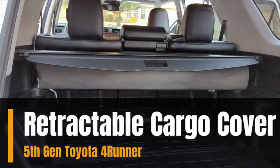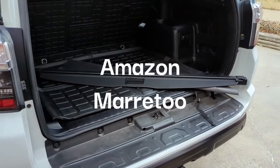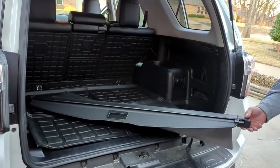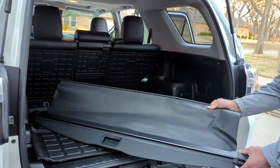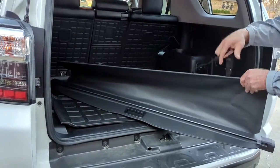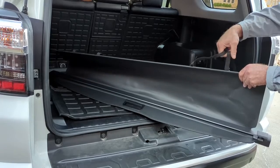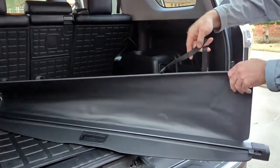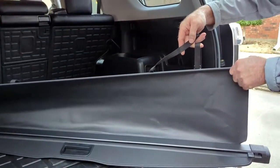Hey guys, today we're going to install a cargo cover that we got off Amazon. This is going to go in our 4Runner. These are really easy to install. This one has an extra cover that goes over your rear headrest for the back, so if your seats are tilted forward it'll still give you coverage.